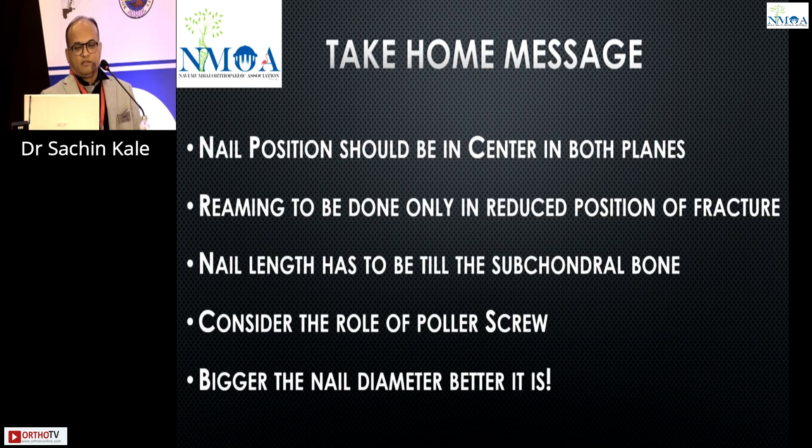Take-home message: the nail position should be centered. Distal tibia nailing looks simple but is more surgically demanding and requires skill, as the nail must be centered in both planes. Reaming must be done in the reduced position. Nail length should be to the subchondral bone. Consider the role of the polar screw, do not accept valgus mal-alignment, and the bigger the nail diameter, the better.